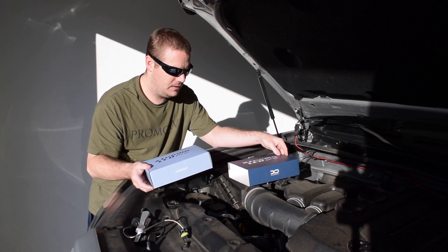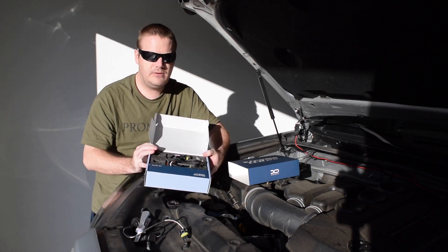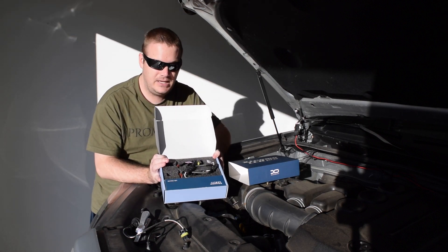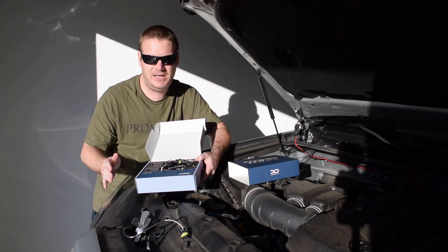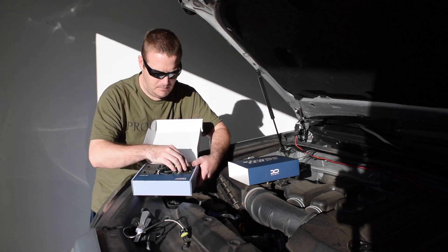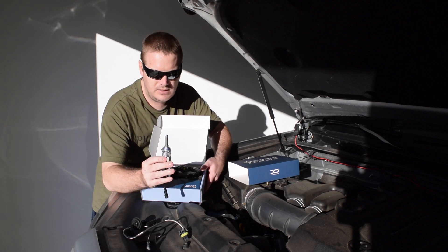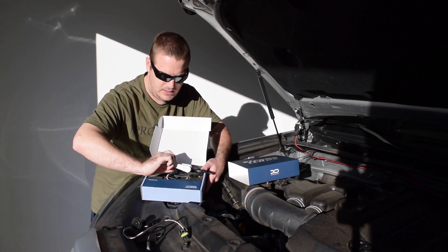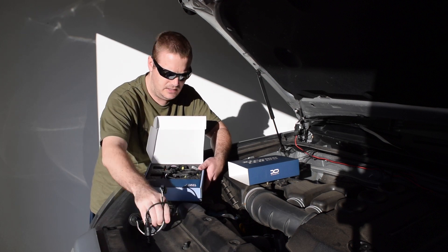This is how they'll come in the box. Inside right now I have my HIDs that I took out — I left the ballast in there, and I'm going to carry these with me just in case I want to swap them back out. But inside the box you'll get two of the bulbs, nicely packaged, and inside this little box down here you'll get two LED drivers.